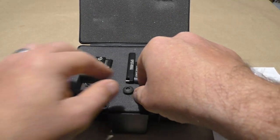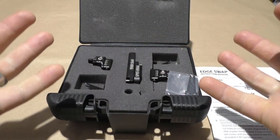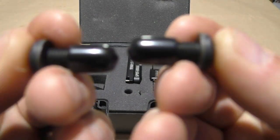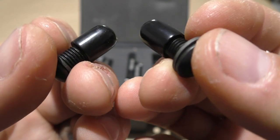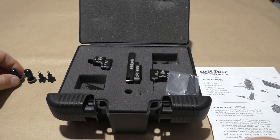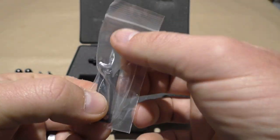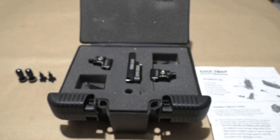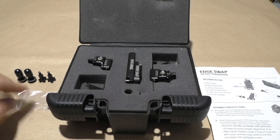The mounting bolts that mount to the bow — it comes with two because there are two rest bodies. A really cool little feature is that they have thread protectors on them: silicon thread protectors so the threads don't get damaged while stored in the case. The spare blades are point zero zero eight in size.